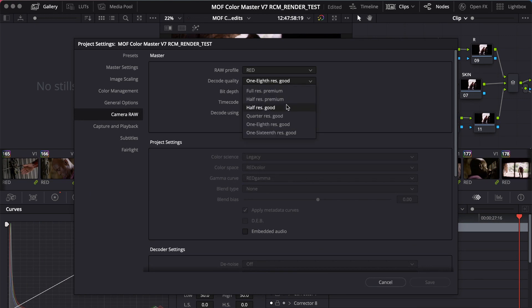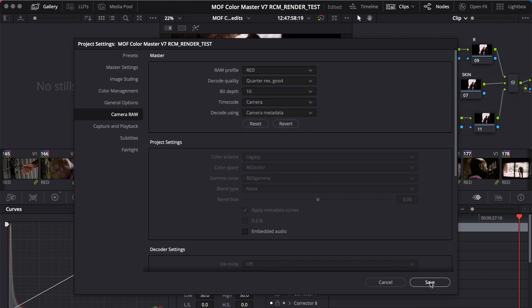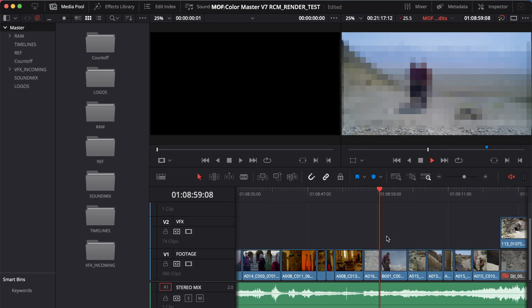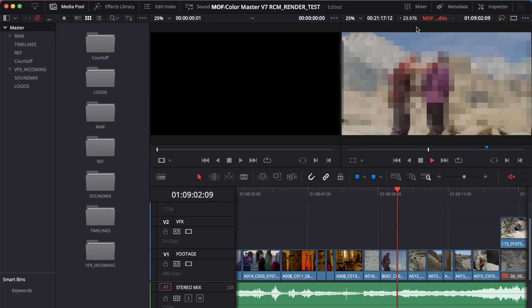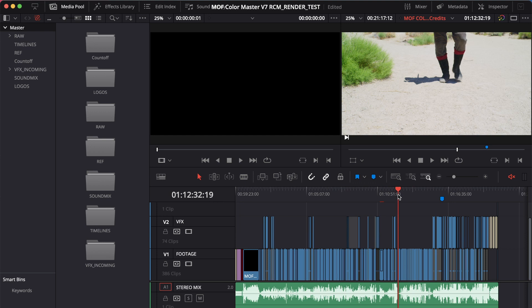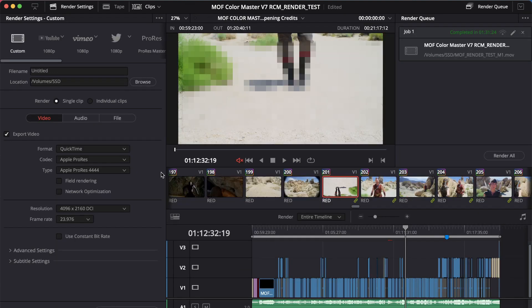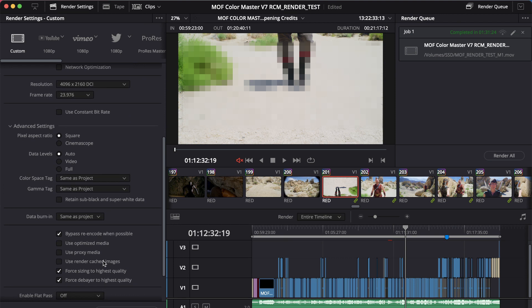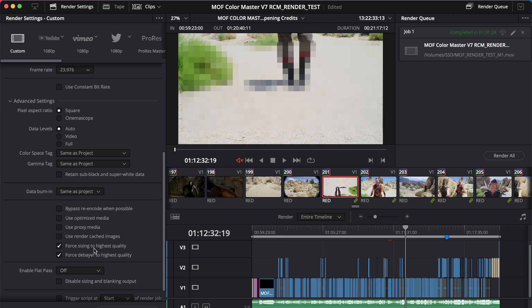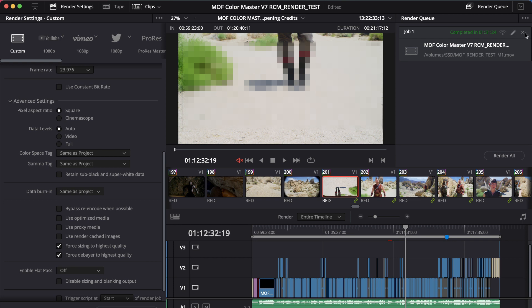Bringing it back to quarter res good — the setting used on the main machine — I want to point out that in the edit timeline, playback is substantially better right off the bat. I'm going to render out using ProRes 4444 at 4096 DCI, uncheck bypass re-encode so it's truly re-encoding everything, force sizing to highest quality and force debayer to highest quality. With the rendering finished, let's take a look at the results.